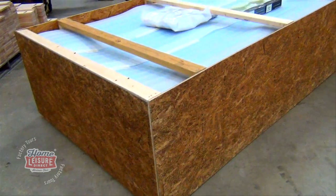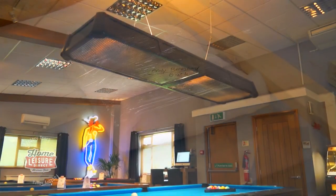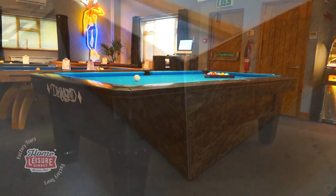Just before we left the factory floor, we were able to see our own completed table being packed up just before it left the factory to be shipped to our showroom. Yes, the table that now stands proudly in our barn is this very one.